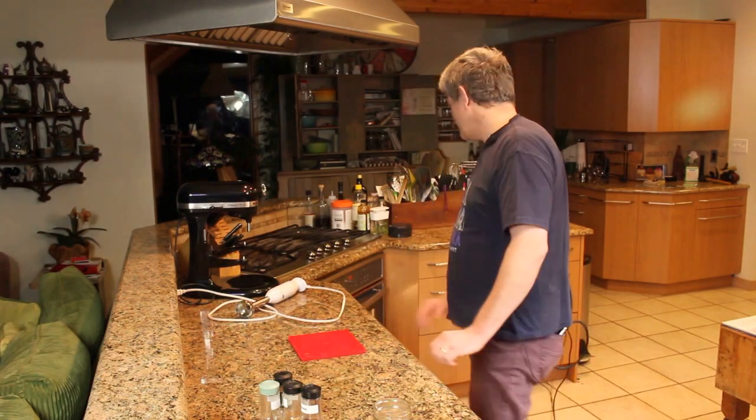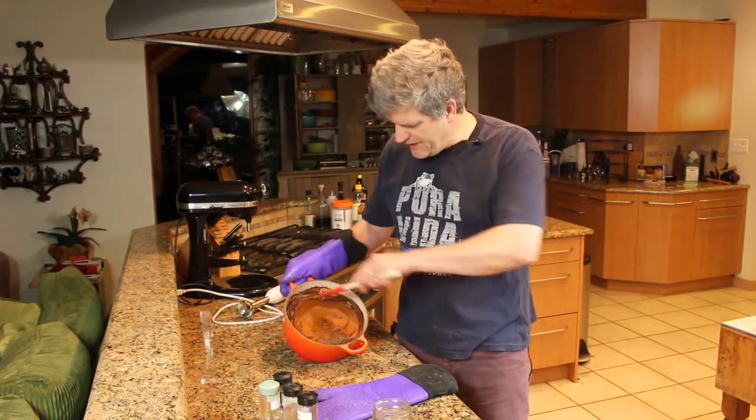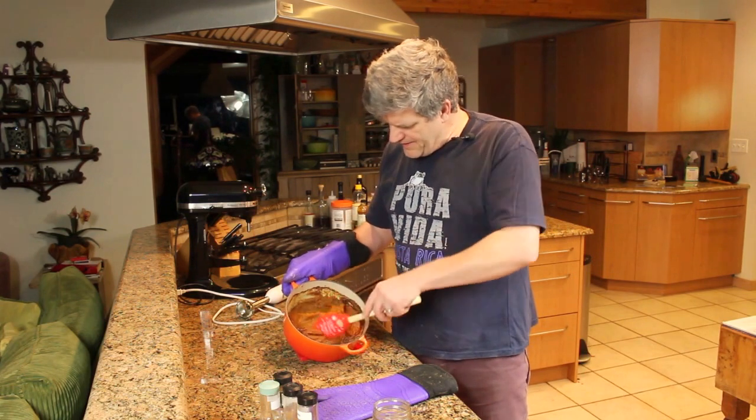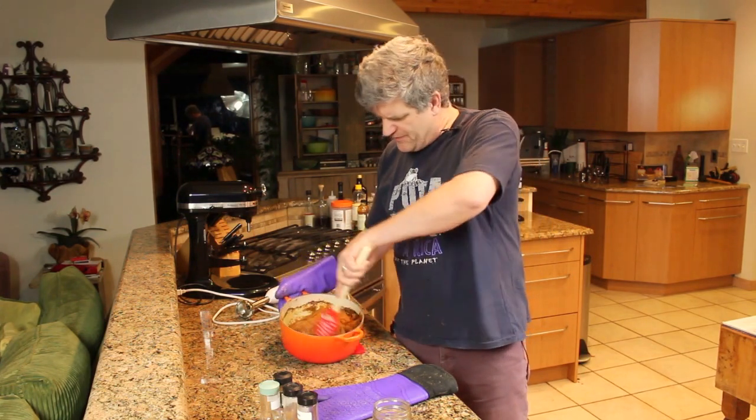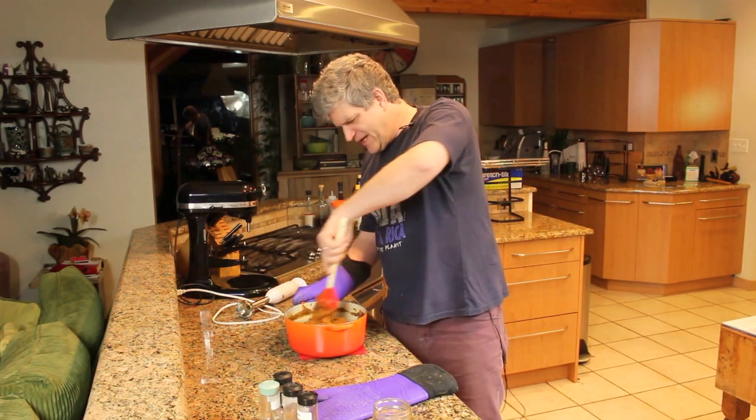So it's been about an hour and the pumpkin butter's pretty much done. It's reduced quite a bit. My kitchen smells great. Let's take this out of the oven and have a look at it. You can see it's thickened up considerably and is much more spreadable. It smells good. We've got a little bit of caramelization — we'll stir that right in.